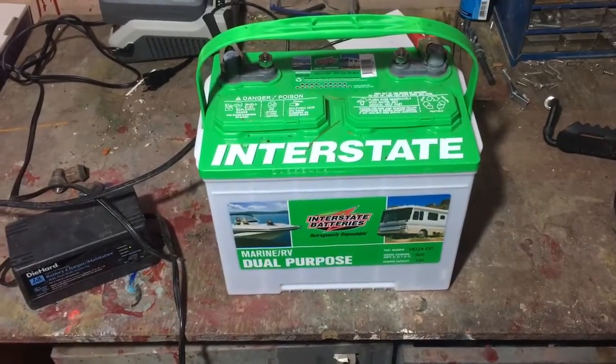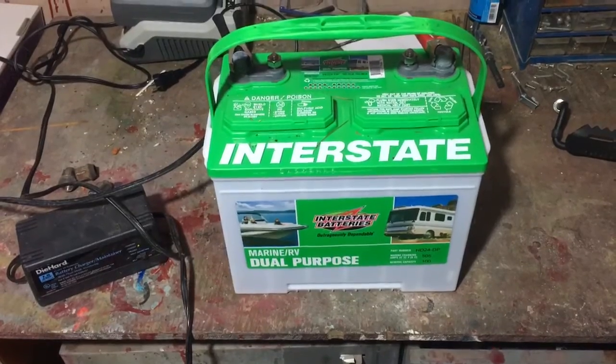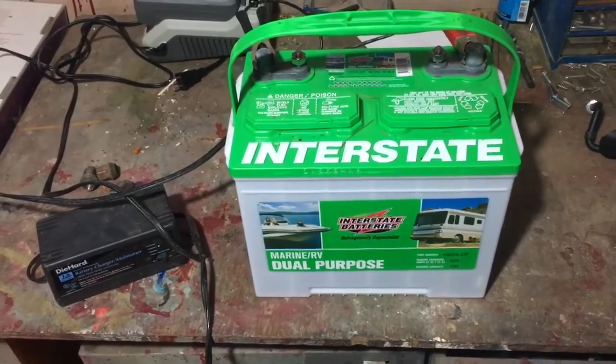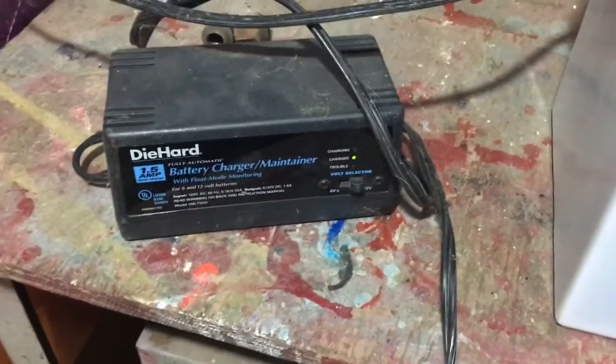In this video I wanted to show you an easy way to keep your battery maintained during the winter time. I have a camper and it has a huge automotive battery in it, and what I like to do is keep it on a tender all winter long. I have one right here — it is a Die Hard one.